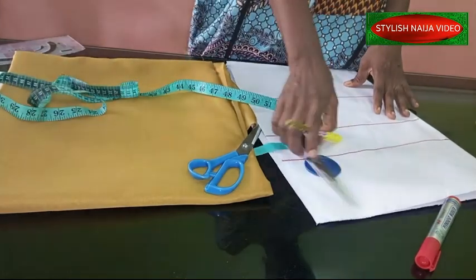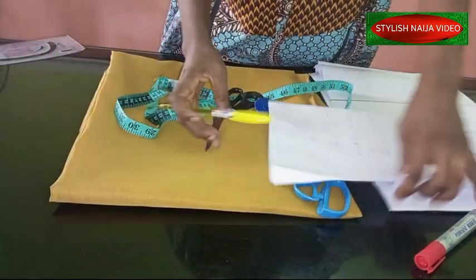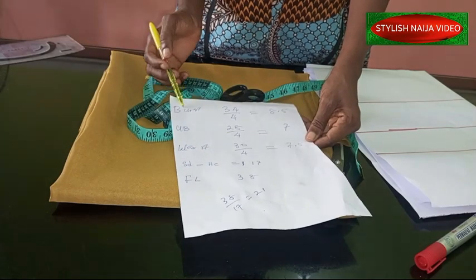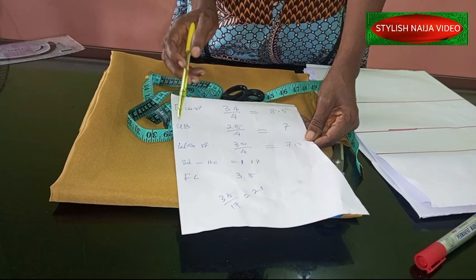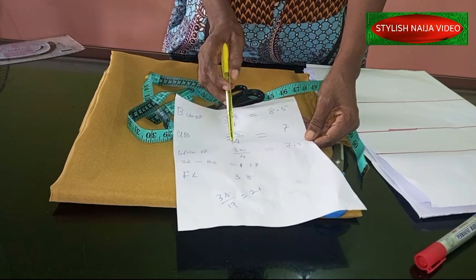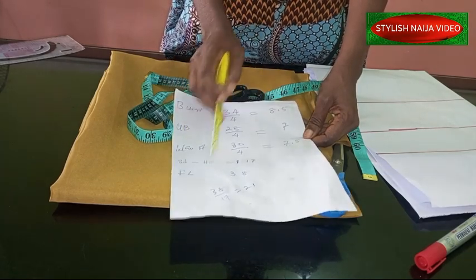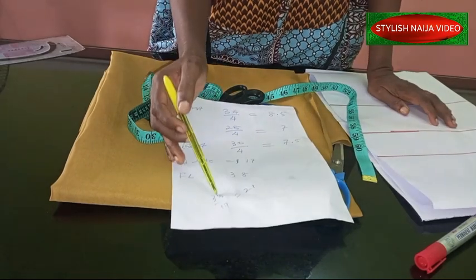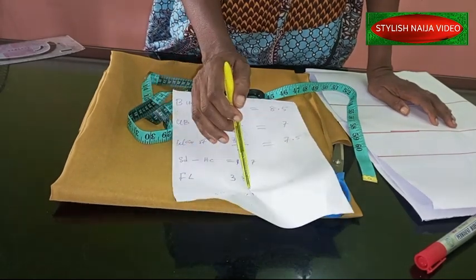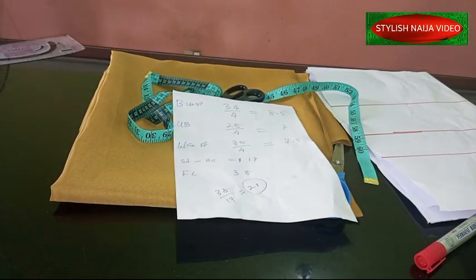So you can see the pattern paper I'm going to be using — let's draft it. The measurements are: bust 34, divided by 4 equals 8.5; under bust 28, divided by 4 equals 7; waist 30, divided by 4 equals 7.5; shoulder to half cut is 17 inches; full length of the gown is 38 inches. When you subtract 17 from 38 you get 21, and that 21 is what we'll use for the down part.